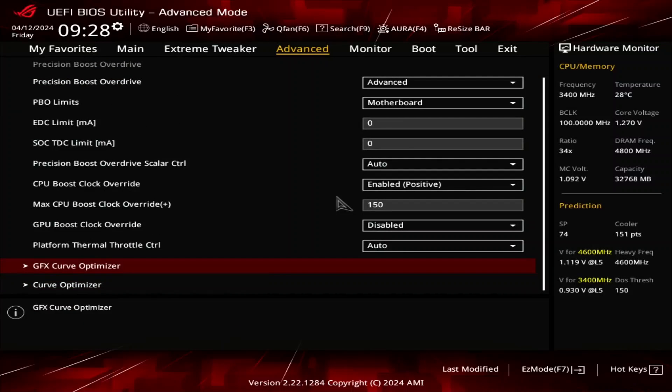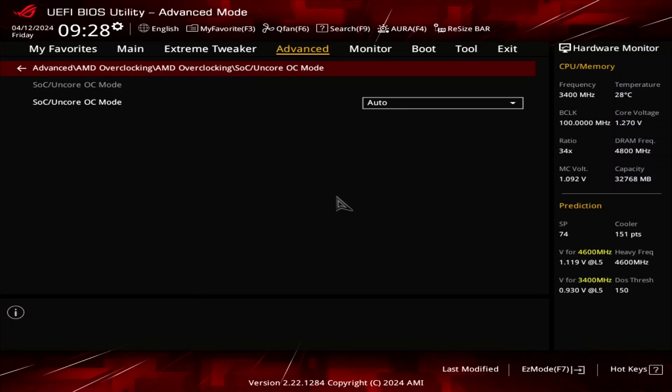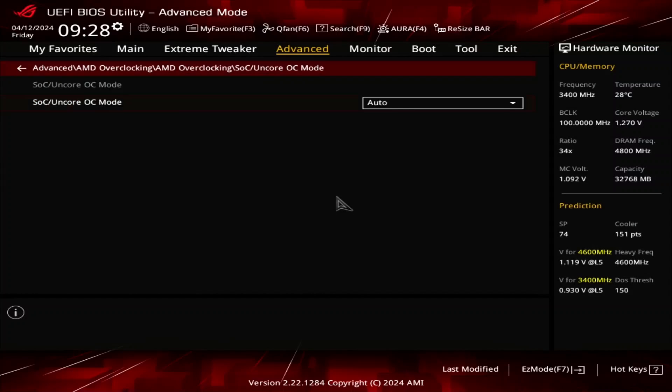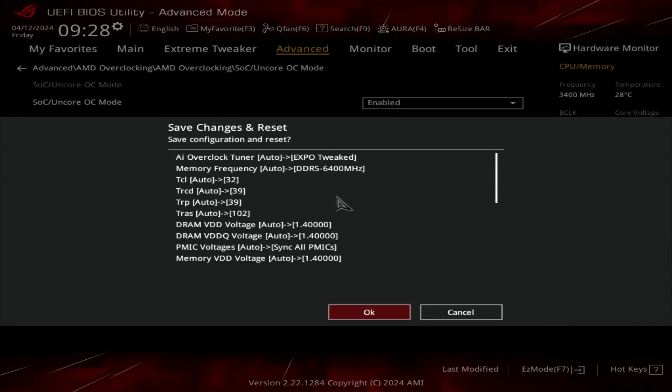Leave the Curve Optimizer submenu and leave the Precision Boost Overdrive submenu. Enter the SOC UnCore OC mode submenu. Here we can enable OC mode for the SOC UnCore IP blocks, which forces the Infinity Fabric, Unified Memory Controller, and System Memory to always run at their highest frequency. Set SOC UnCore OC mode to enabled, then save and exit the BIOS.